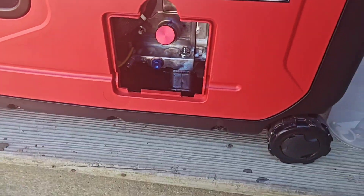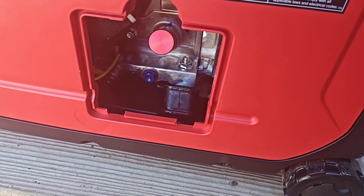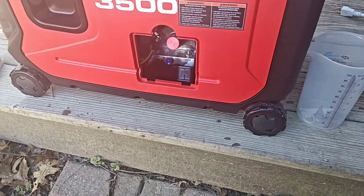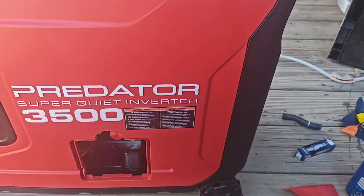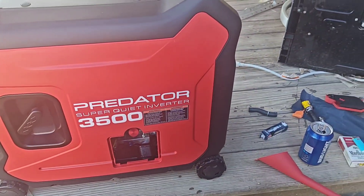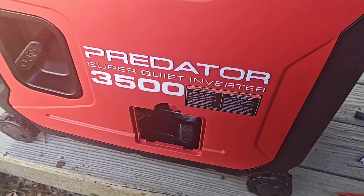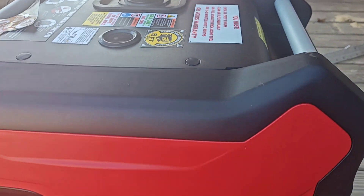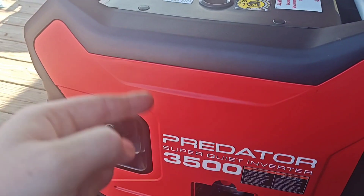I'm going to be putting this all in here — 20 ounces — then running it for 30 minutes and starting that whole process. I just added the oil; I used 20 ounces with a little measuring cup to make sure I got it perfect. I have not put fuel in yet. I'm going to pull the crank real slowly a few times to get the oil kind of circulated a little bit before I start it.